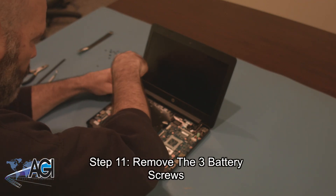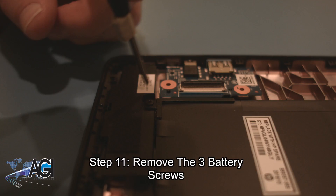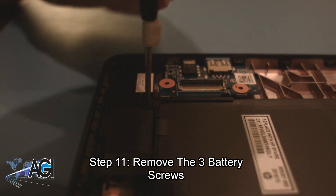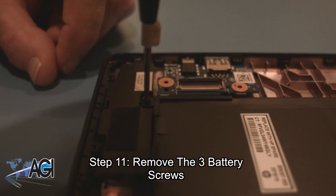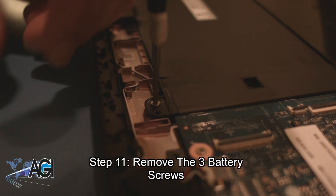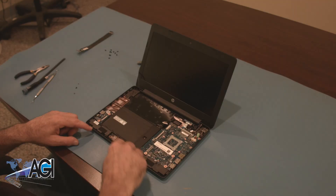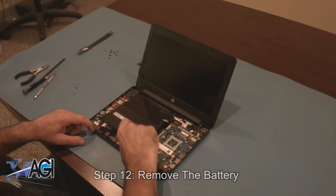Now, you will remove the three battery screws. You can now remove the battery.